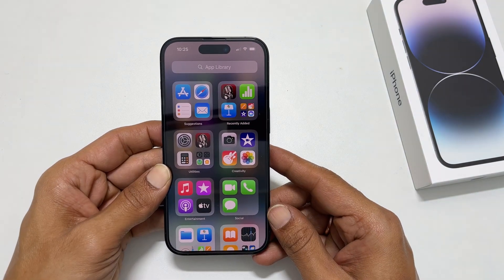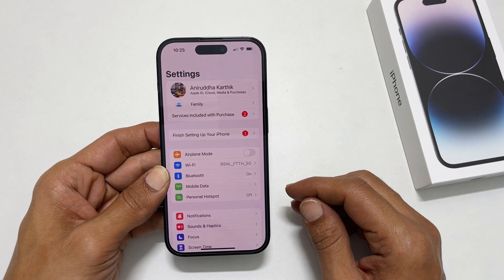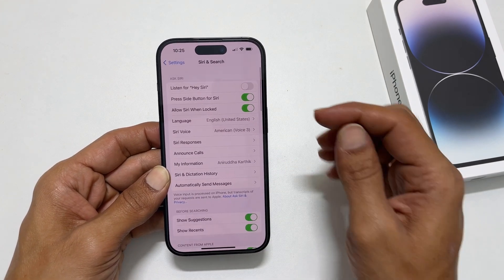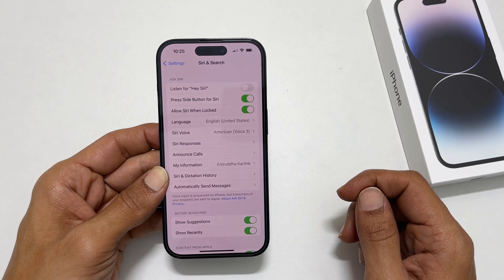The third method is using the Siri voice assistant. To use Siri for screenshots, you need to enable Siri. Go to Settings, then Siri and Search. Enable Listen for Hey Siri or Press Side Button for Siri, or you can select both based on how you want to launch Siri.